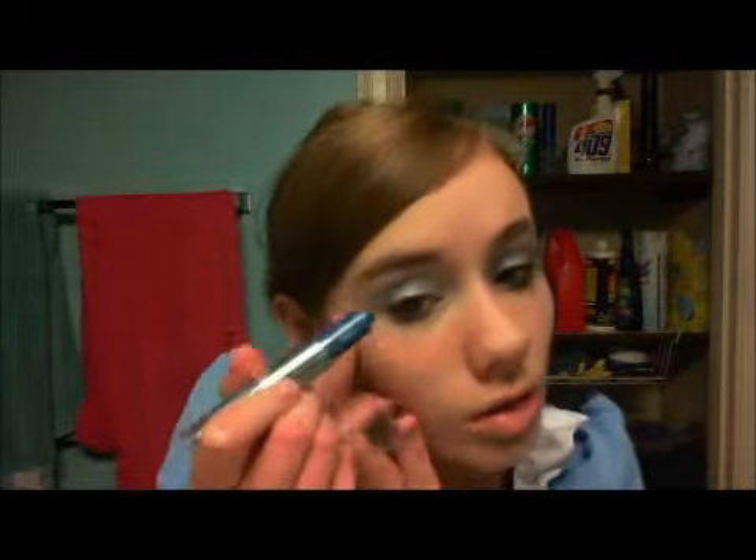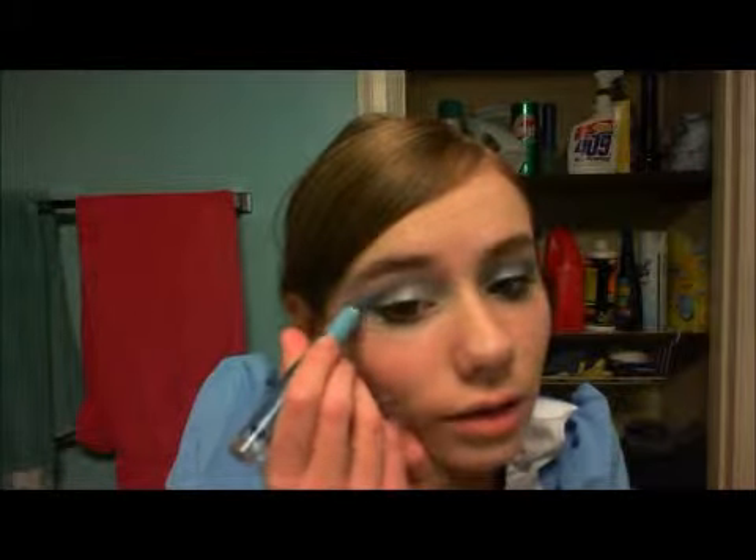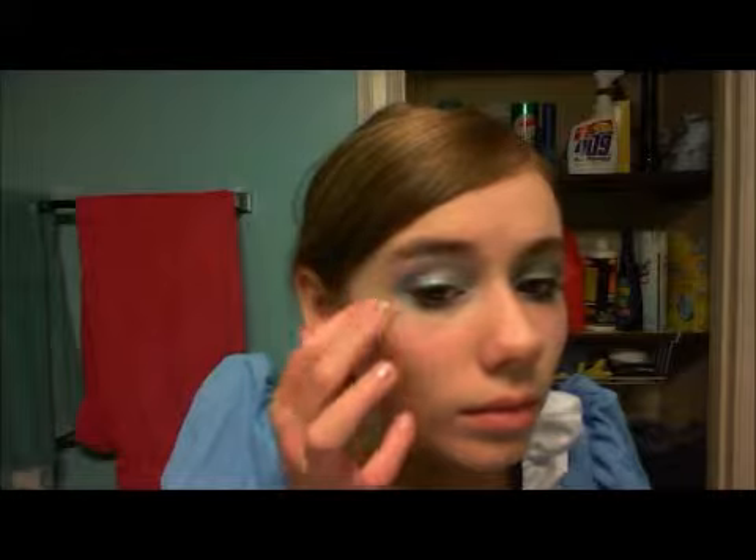You're going to take these colors again and smoke them out to the side. Draw the dark color out there, then the light color right under it, and when you do this you're going to gently mix them so it makes a dark and light mix — and it's going to look like that.